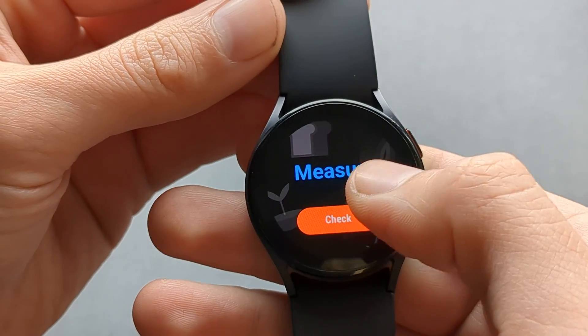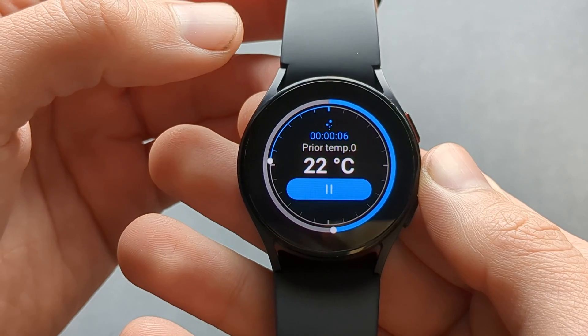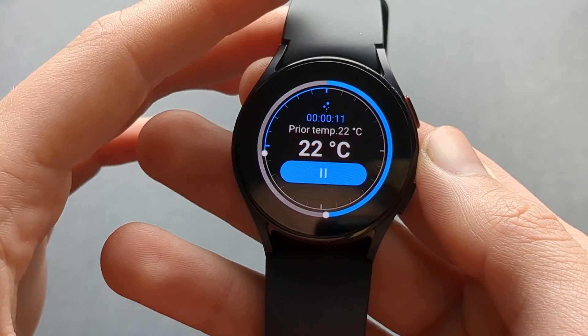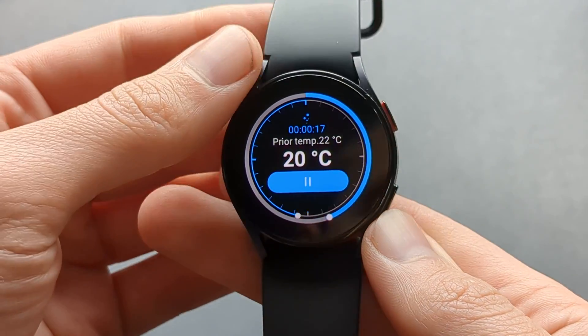Sometimes it's a bit buggy, so be patient with it. The current temperature around the watch is 22 degrees Celsius and it measures vertically.